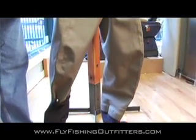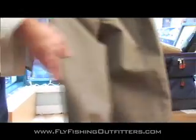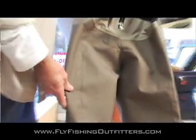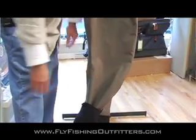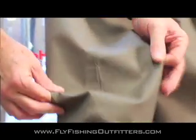The most important and most functional aspect of the new wader are the new center seams. Sims has replaced what used to be the inner and outer seams with this new front and back seam. This seam allows for more natural articulation, not only in the knee but also in the rear — so no more binding, pinching, or pulling.